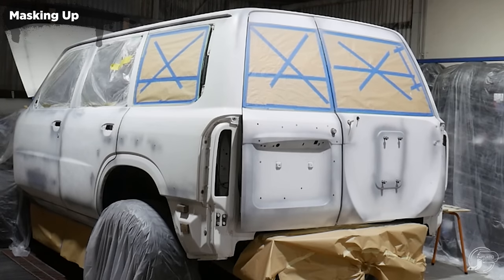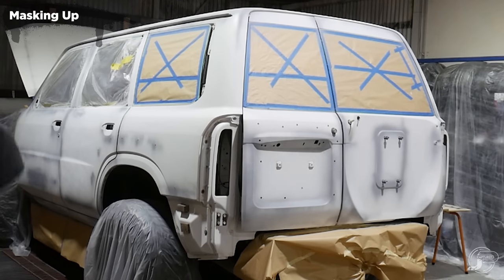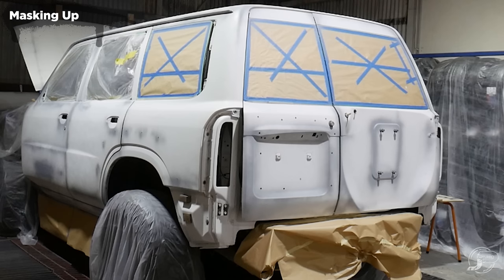Once you've finished your priming and sanding, tape up all the windows or anything you don't want to get paint on. You can see the wheels are covered in this footage. That is really important because this stuff sticks like a blanket — anything you don't want it to stick to, it will stick to. So if it's in the area, cover it with something.